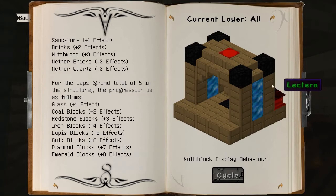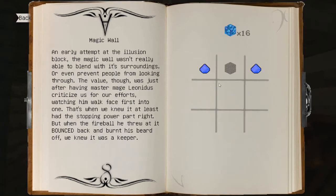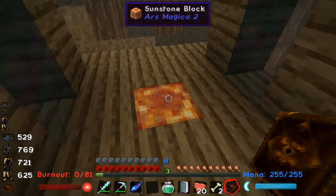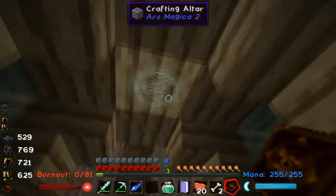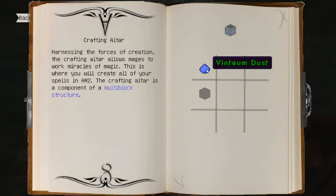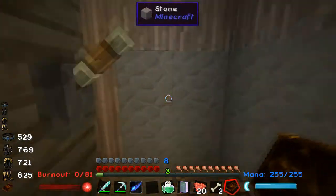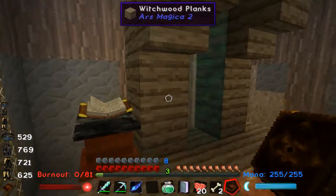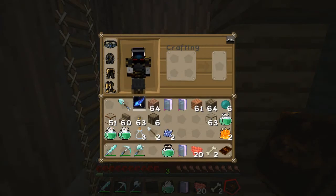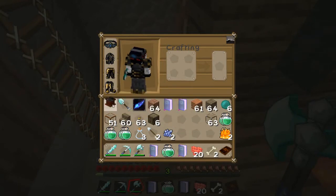If you click on the green words in the compendium, it'll show you how to craft those items. Magic walls are really easy to make — you just have to mine some stuff. You make the crafting altar block, which you can also click to see the recipe. Vintium does magic walls — very easy. Sunstone blocks are very difficult to make; I cheated them in because I was just trying to figure out the mod.